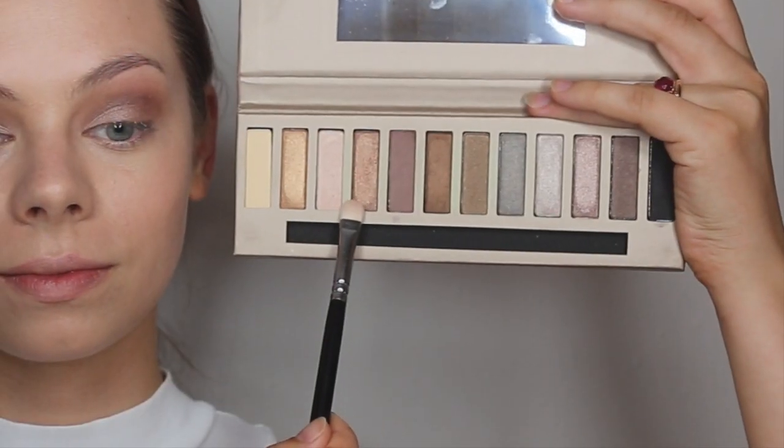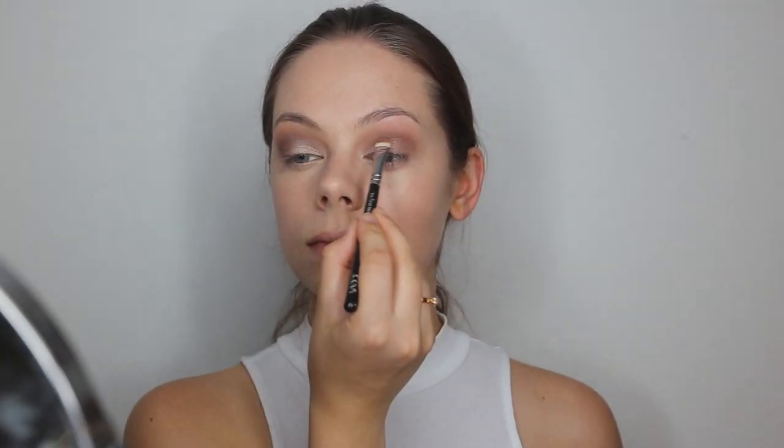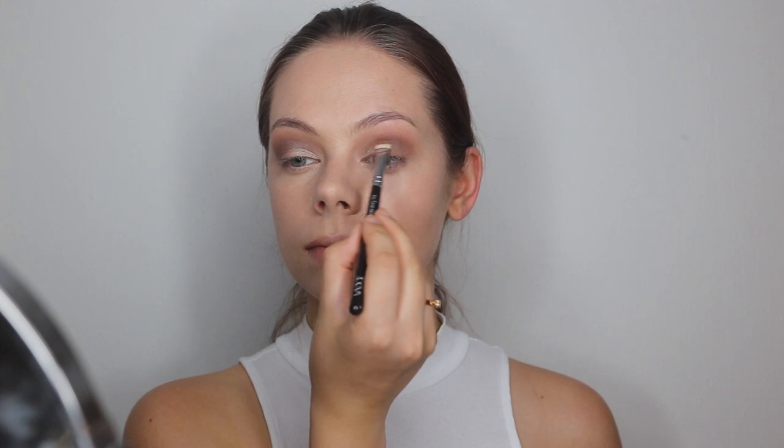So now I am going to take this shade right here — this is kind of a rolled gold, coppery shade. I will be applying this on the middle of my eyelid where the two shades meet, just to connect the two.